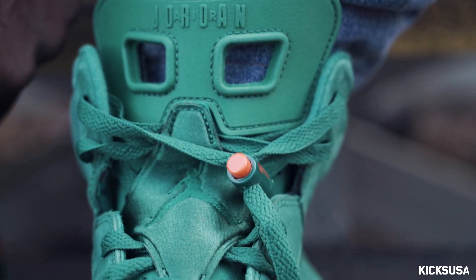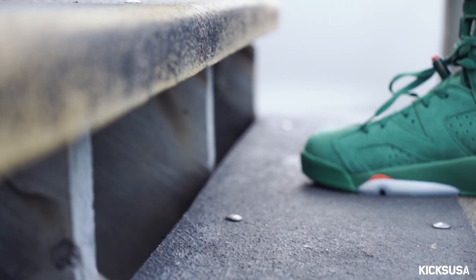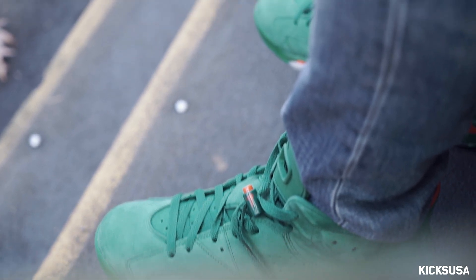Besides that, it's an amazing shoe from Jordan Brand. I usually wear a size 11 and I got a size 11 in these. For the retro 6s, I would go with your normal size that you normally get.